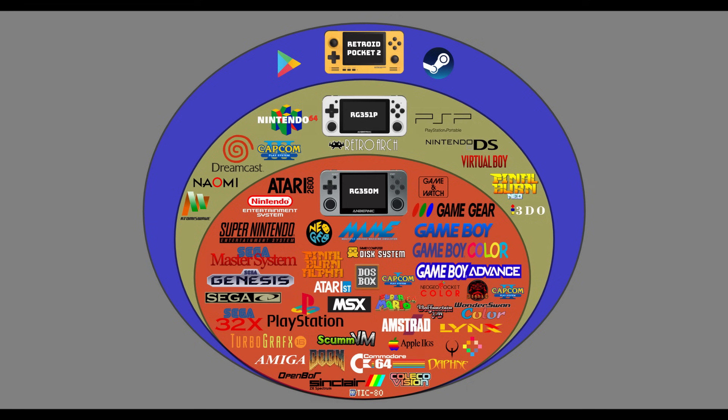More or less, the Retroid Pocket 2 can play all of those games as well, but it can also use Android and Google Play Store games, and stream games through Steam Link and Moonlight, so you have a little more variety. This isn't a perfect diagram — for example, some games won't play on one system but will on another. The Mario 64 port will only play on the 350M, but in general the 350M plays a few fewer games than the 351P, and so on with the Retroid Pocket 2.